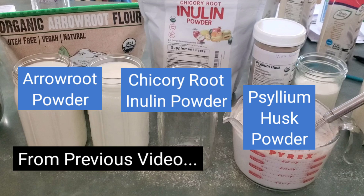Hey, it's Dawn from Happy Home and Garden with John and Dawn, and today is part two of a series of experiments with prebiotic fibers for making lactobacillus reuteri yogurt. In the last video I tested arrowroot powder, chicory root inulin powder, and psyllium husk powder. If you haven't seen that video, the psyllium husk was absolutely nasty and you should really see my reaction to it because it was pretty funny.